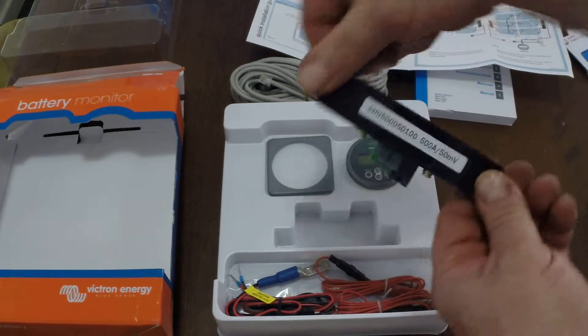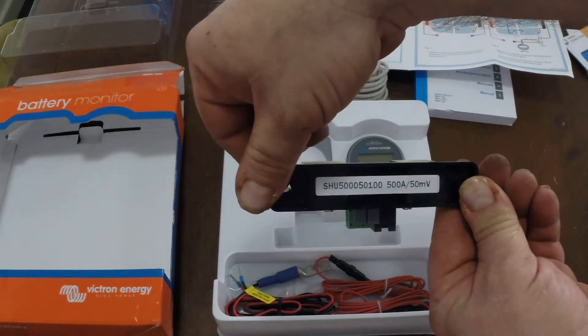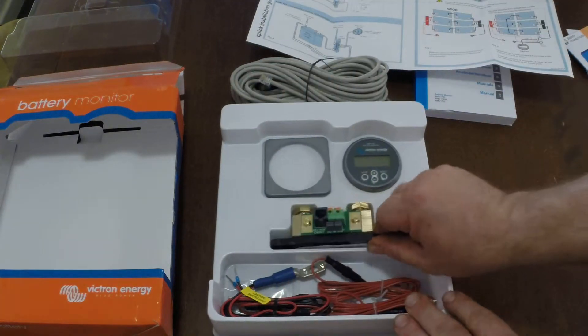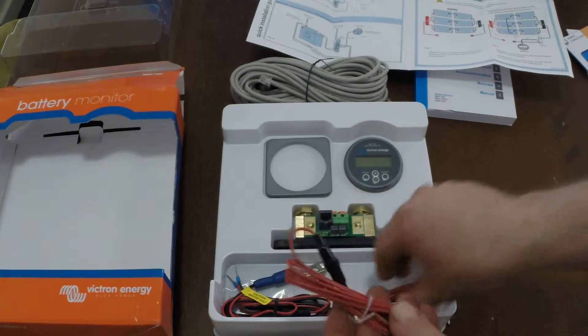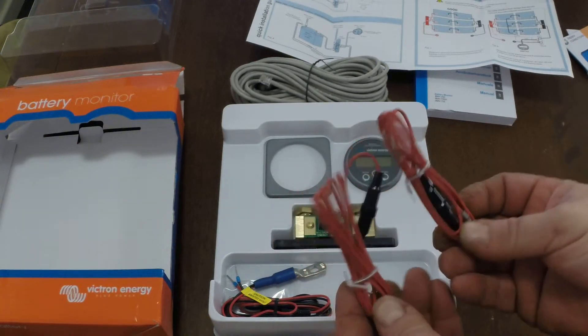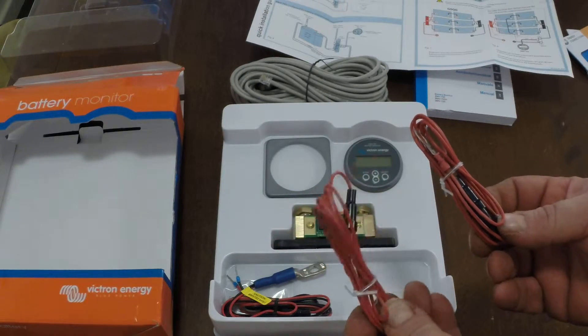The current shunt is quite large — it's a 500 amp current shunt. Weighs a ton. And it comes with two battery leads which connect to the positive end of the battery.